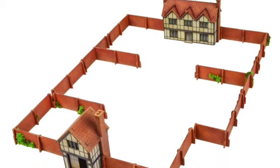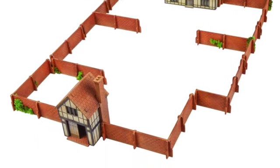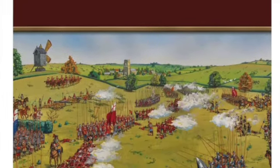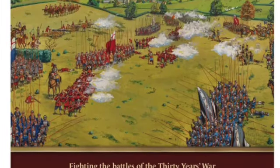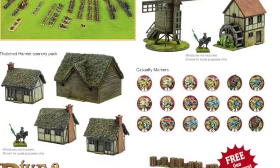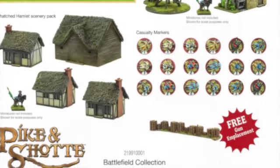There's also a fantastic looking farmhouse which I'm dying to get my hands on. It also comes with dice, rules, and flags, so everything needed to actually get going. They're also releasing several other packs — one contains lots of buildings and casualty markers, like a scenery pack.